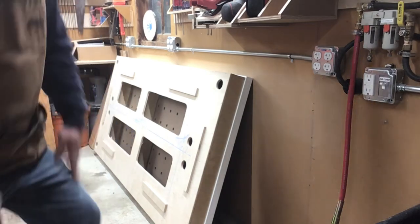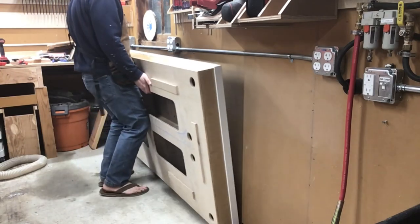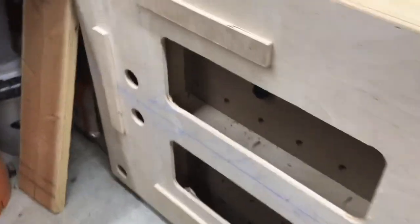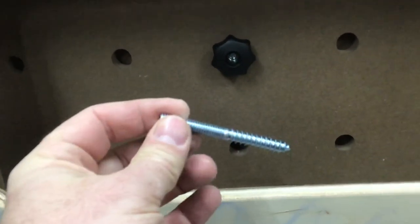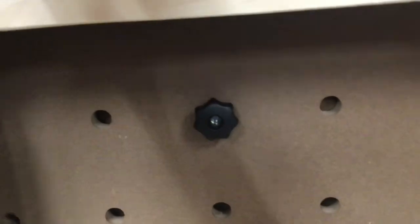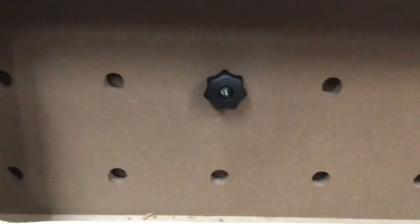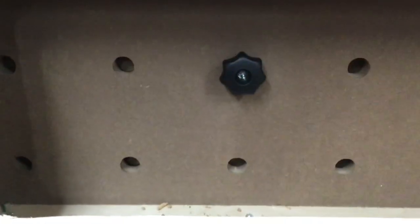Take two. Perfect. And this is what I came up with for securing it to the wall — put in a hanger bolt. It's a lag on one end and machine screw on the other, in this case 5/16ths. Put it into the wall into a stud with just a simple knob. It doesn't really take much load — it's just keeping it from falling out. I just need to be careful not to ding up this particular dog hole when I'm putting it back every time.